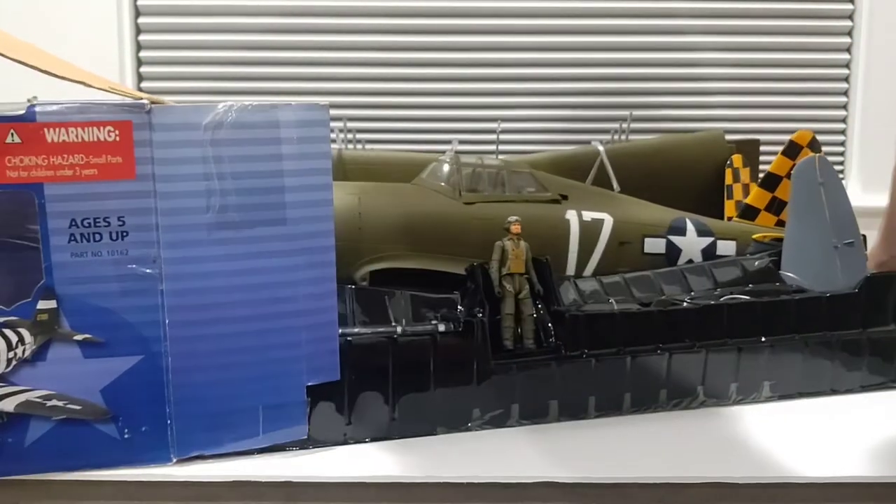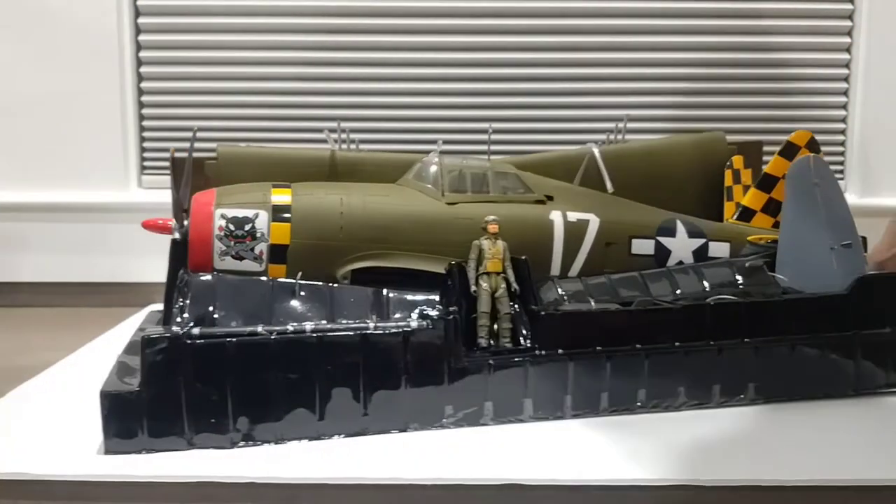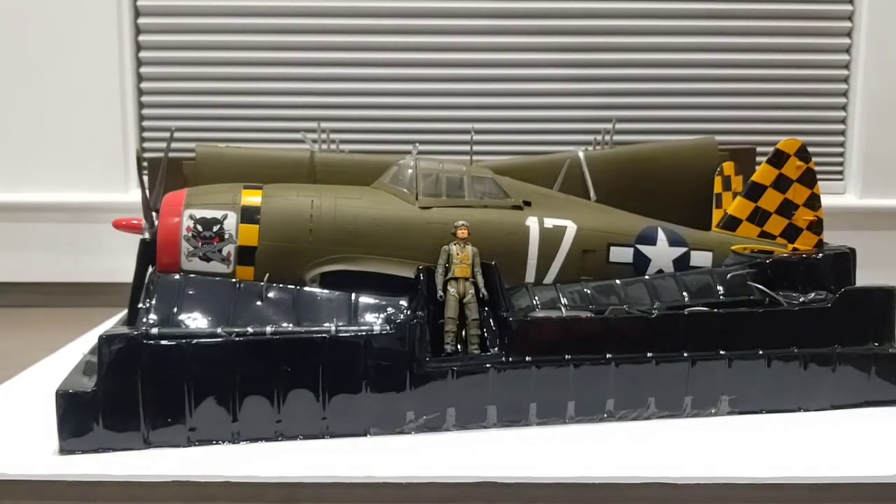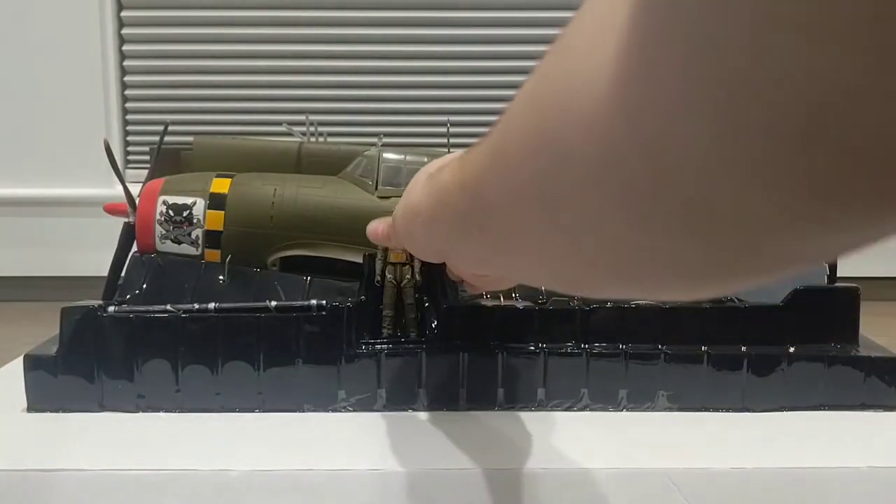I will be keeping the box because with the box it becomes more valuable, and it's cool to have something to put the plane back into if I move or whatever. Let's go ahead and take a look at the pilot figure that came with the P-47.